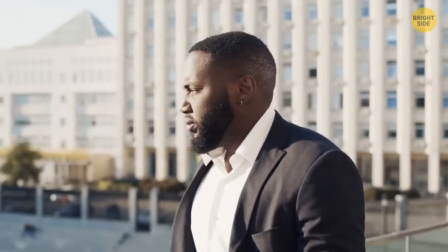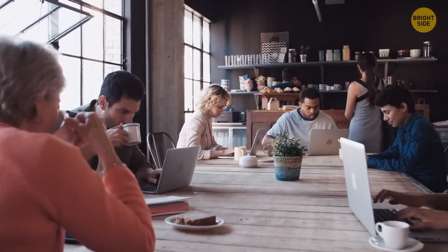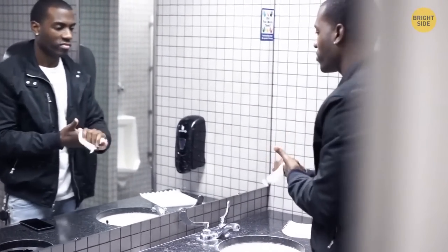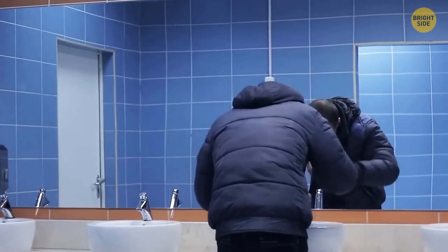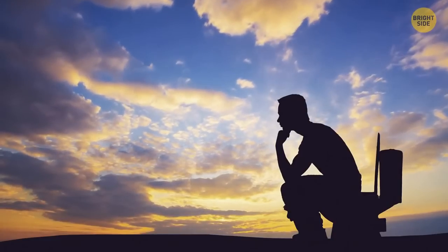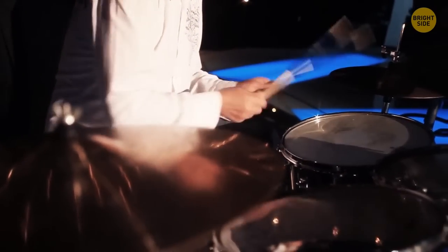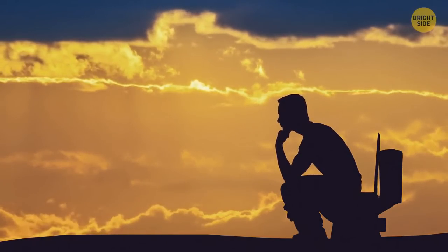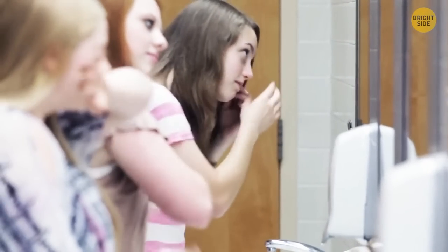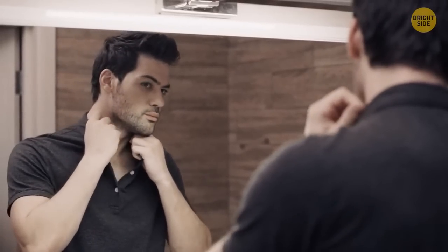You enter a coffee shop and notice you really need to use the bathroom. As you pick your stall, your mind starts to wander: why do bathroom doors have a half-inch gap between the door and the lock, and a huge gap between the door and the floor? There is not only one specific reason but rather several. Public toilets are designed to make people spend as little time there as possible — you aren't supposed to feel comfortable or at home, and the gaps reflect this notion.